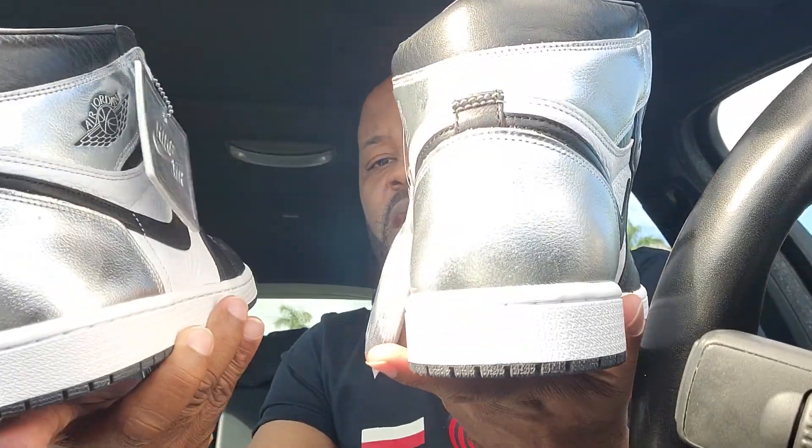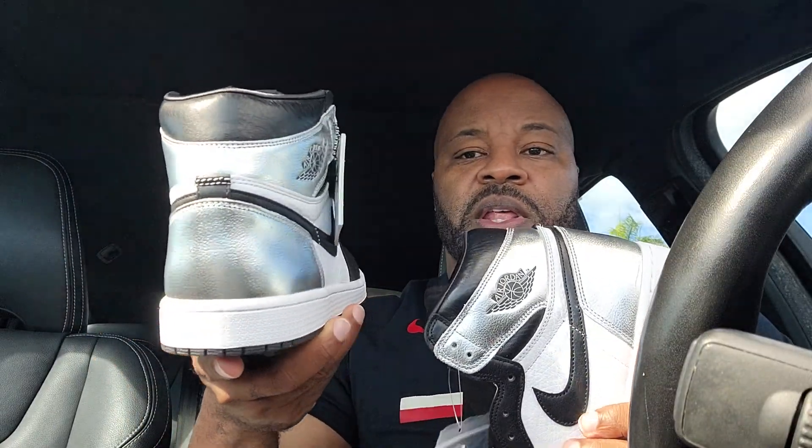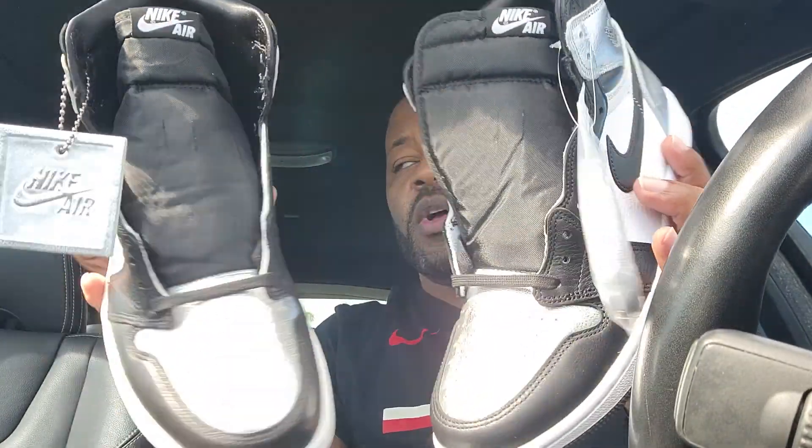You got the shiny silver on here. At first I was like, how the hell they calling these Silver Toe and I don't see any silver? I only saw it in the back — right, it's all silver in the back. But then you can see it on the toe box too.